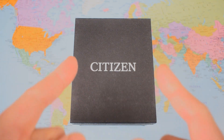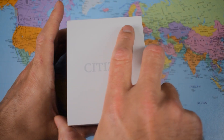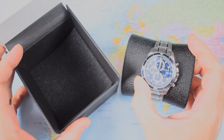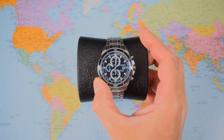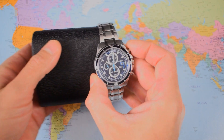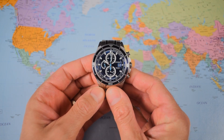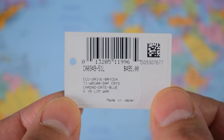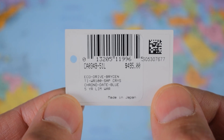I think this is the first full review of this particular model on YouTube. There are a few snippets here and there, but nobody has done a full video on it, which is a surprise because it's not a particularly new model — it's been out for a couple of years. I've definitely been getting into Citizen Eco-Drives this year; I see the value in the movement for a start. For $300, if you're prepared to step to one side from the usual Seiko automatic dive watch fare, you do get a lot for your money. It's actually made in Japan.